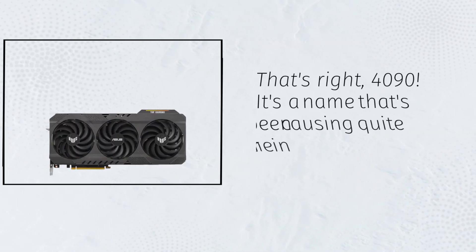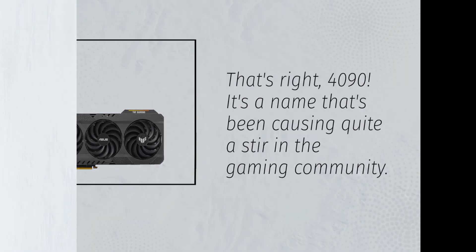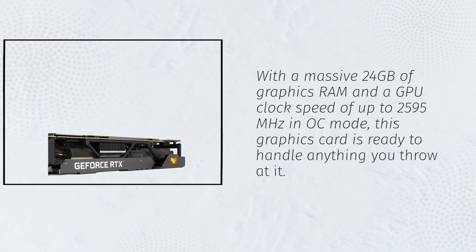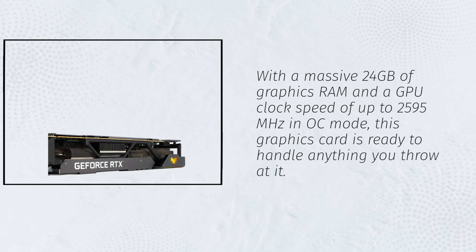That's right, the RTX 4090 — it's a name that's been causing quite a stir in the gaming community. With a massive 24GB of graphics RAM and a GPU clock speed of up to 2595 MHz in OC mode, this graphics card is ready to handle anything you throw at it.